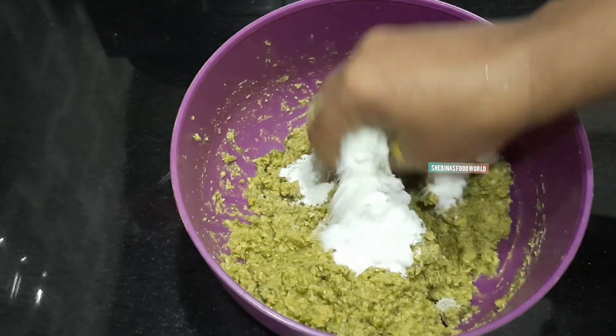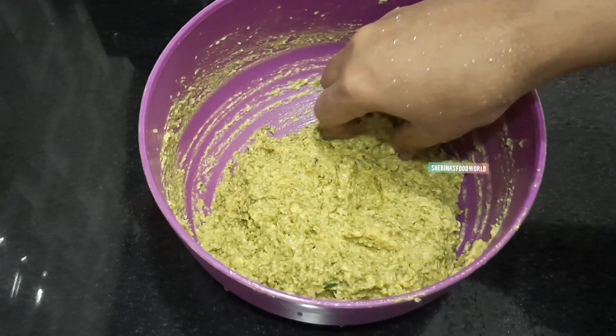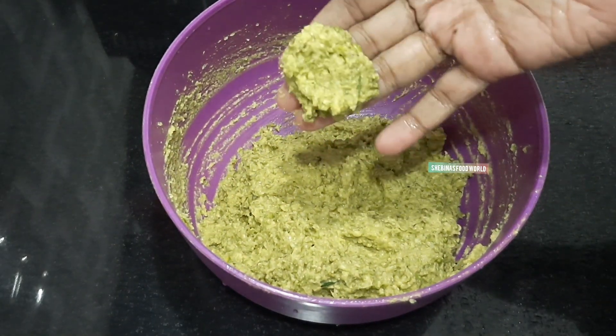Cover it with the oil and salt. I can add 1 tbsp of oil and sugar. I will add another 1 tbsp.